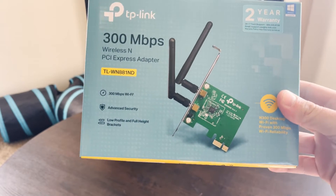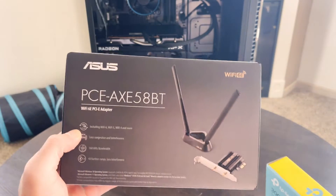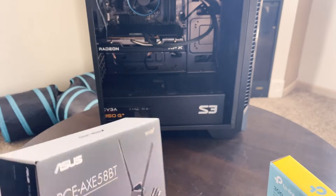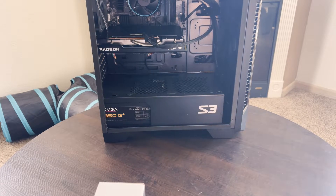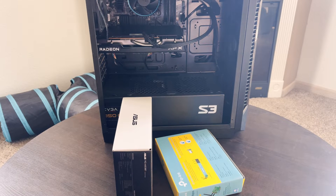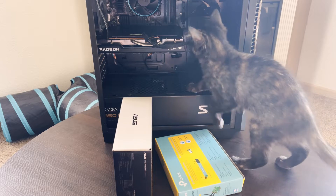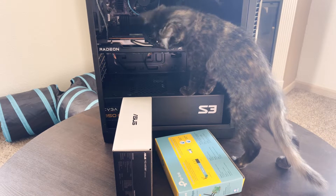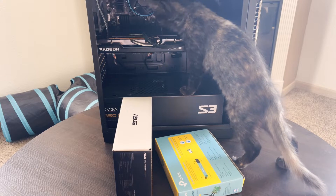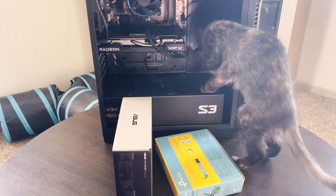This is a $20 PCI Express Wi-Fi adapter and this is an $80 PCI Express Wi-Fi adapter. In this video we are going to throw both of these into that computer, download my testing suite which is about 420 gigs, run some other tests, and compare them to see if you really need to spend the extra money and get the Wi-Fi network adapter that costs four times as much. But before that we're going to look at them both individually and then compare the two.